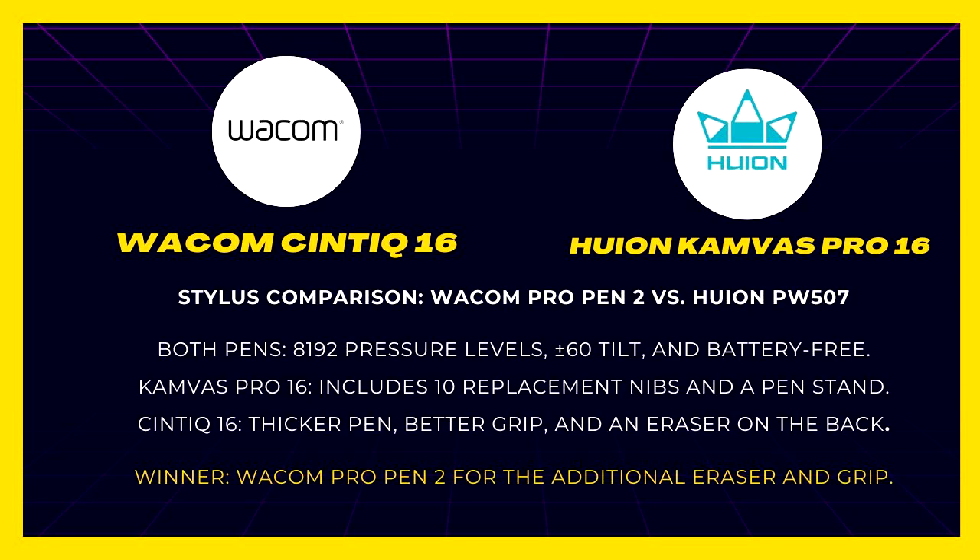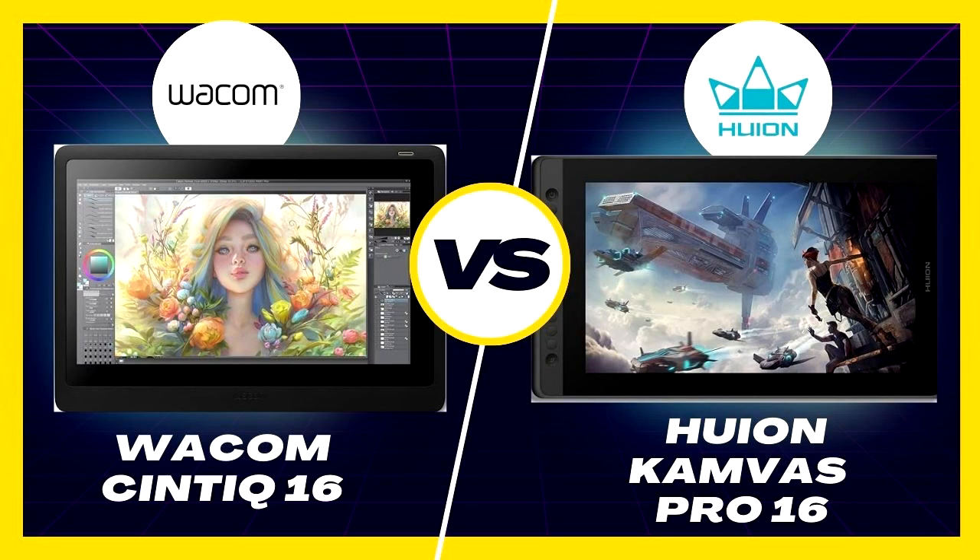Verdict: Draw. Conclusion — both tablets deliver quality performance. If you're budget-conscious, the Canvas Pro 16 is an excellent value. However, the Cintiq 16 stands as a professional choice from a brand with a long-standing reputation.